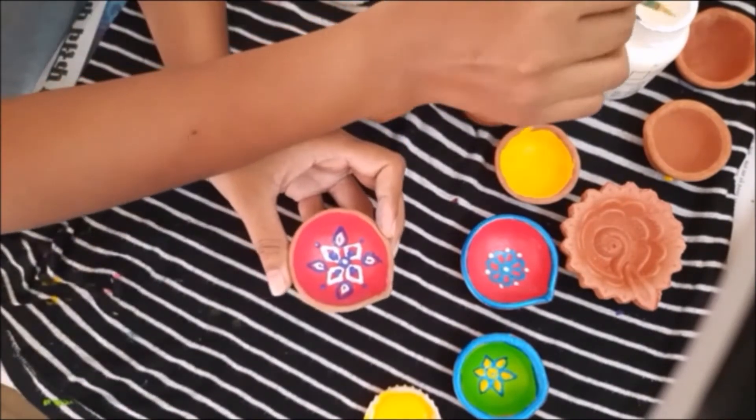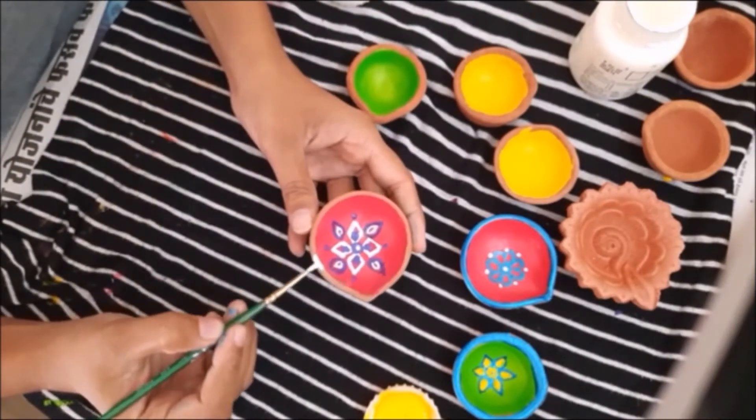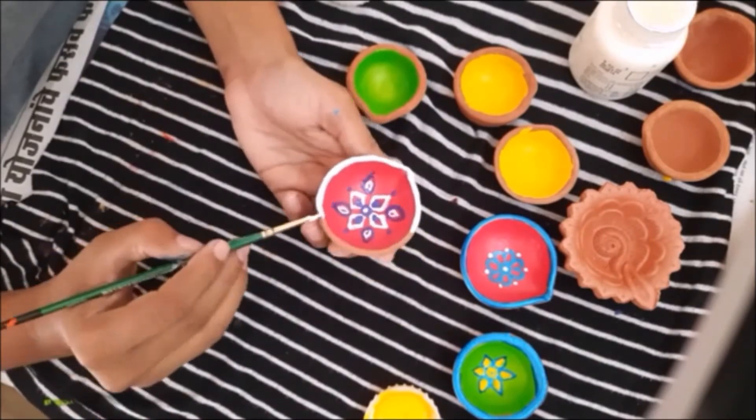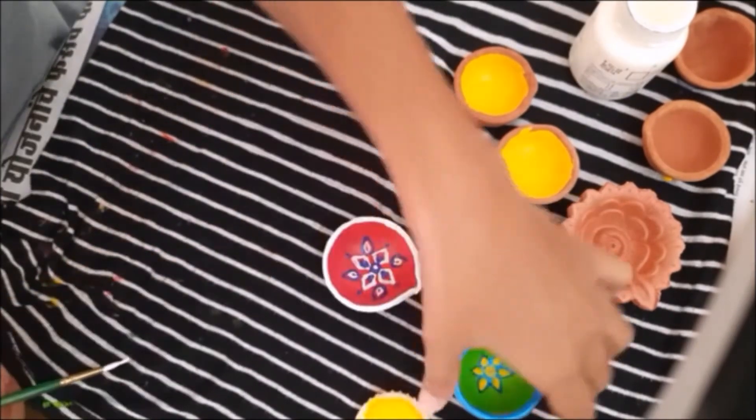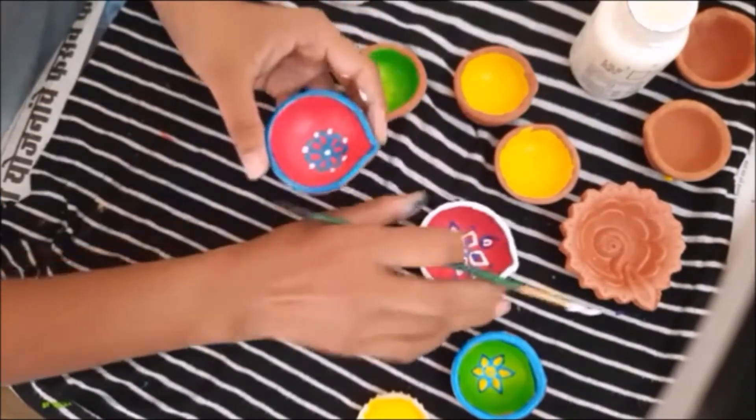I will do the border as well with white, or you can also take purple if you want. Let's finish this other dia that we had started. Here also you can add some white.